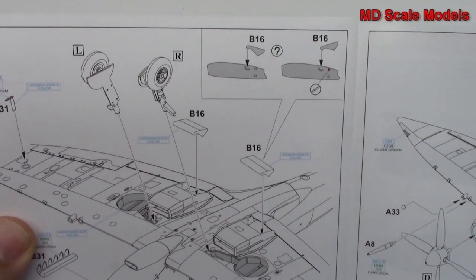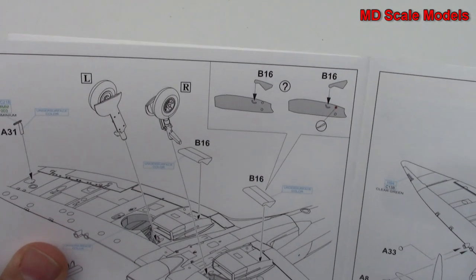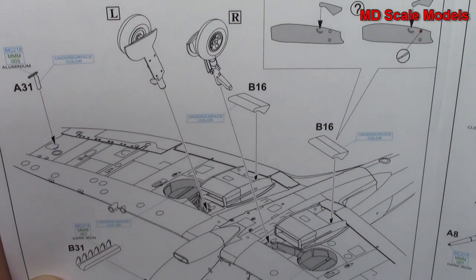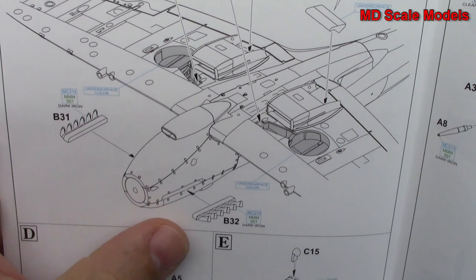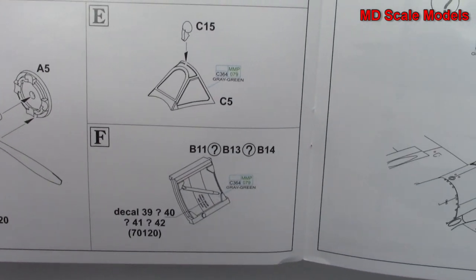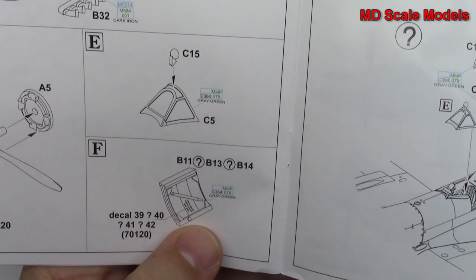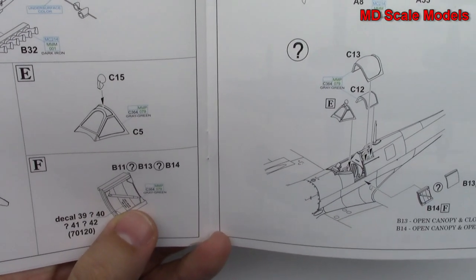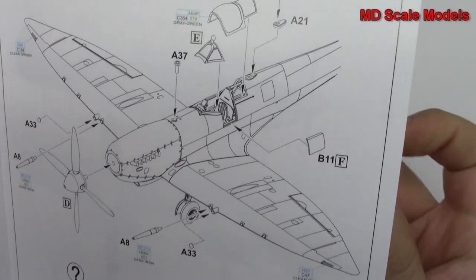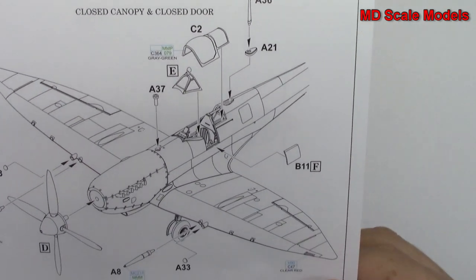It shows you how the wheels should look — you can see the angle. So here we're putting our landing gear together, the pitot tube, and our exhausts. We put our spinner and propeller together, and this is the door for the cockpit and windshield. Then guns go on, we mount our glass and propeller, and the antenna.